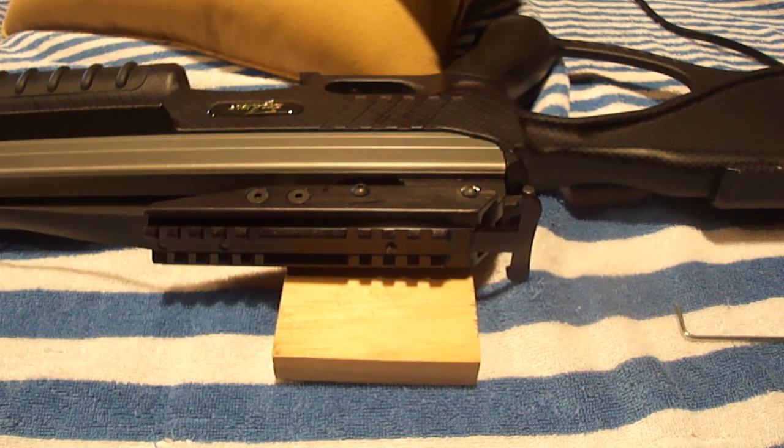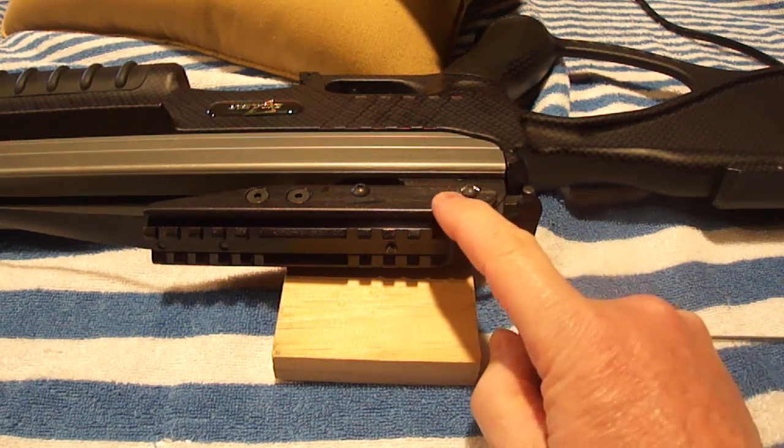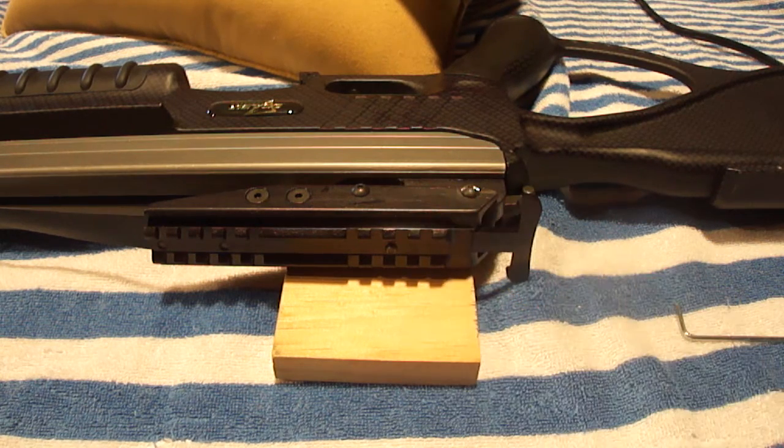I had thought about drilling it out, but I didn't want to do that because I didn't want to end up messing up any of this material here. So the best thing it seemed to do was to get a Dremel tool.